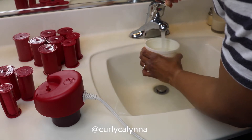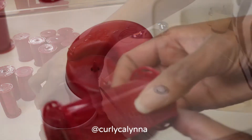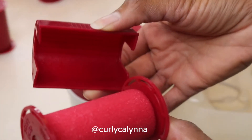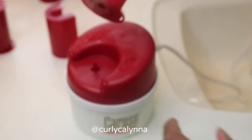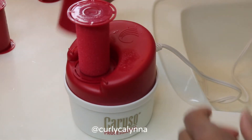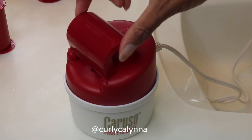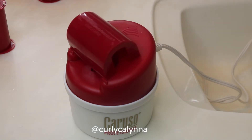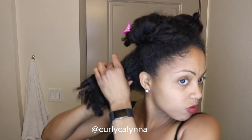Fill it up and then put the top back on. Take the top part off of the roller and put it on the top part of the steamer. Let it sit there for about 7 seconds or longer — I usually do about 15 to 20 seconds — and then you put the top on the steamer while you're rolling your hair.